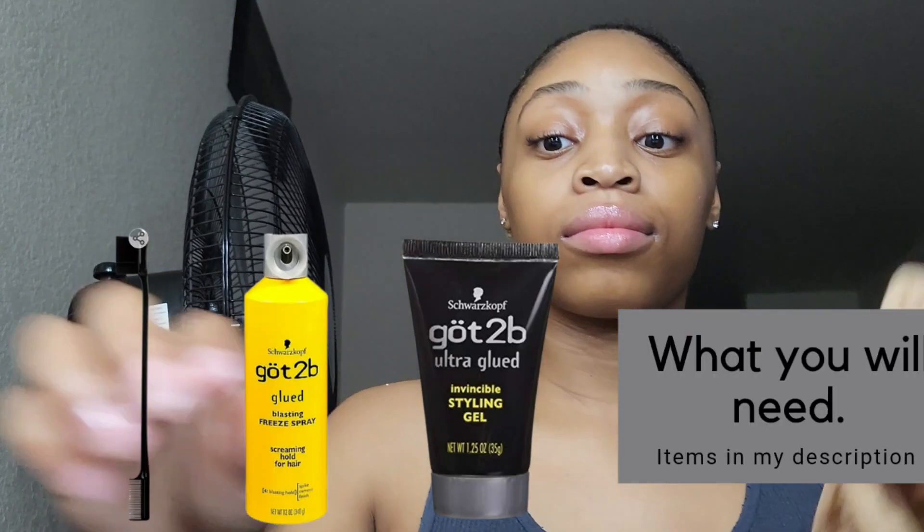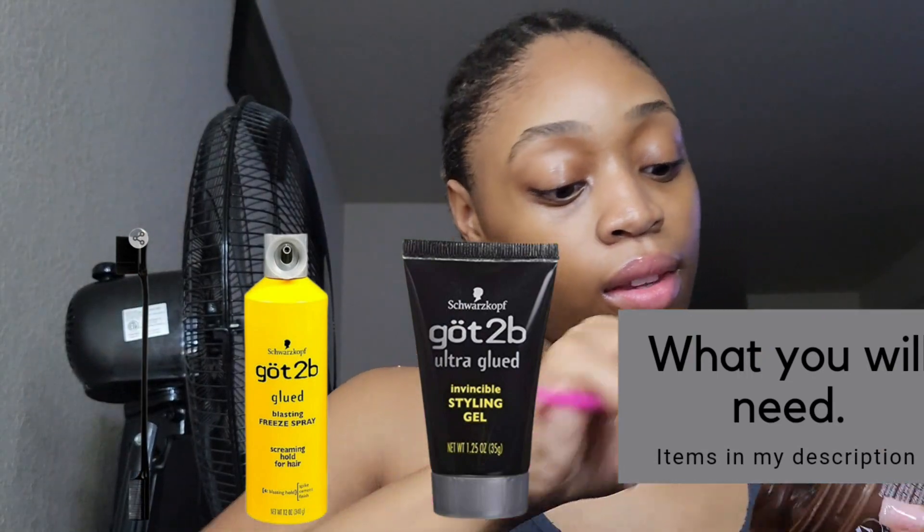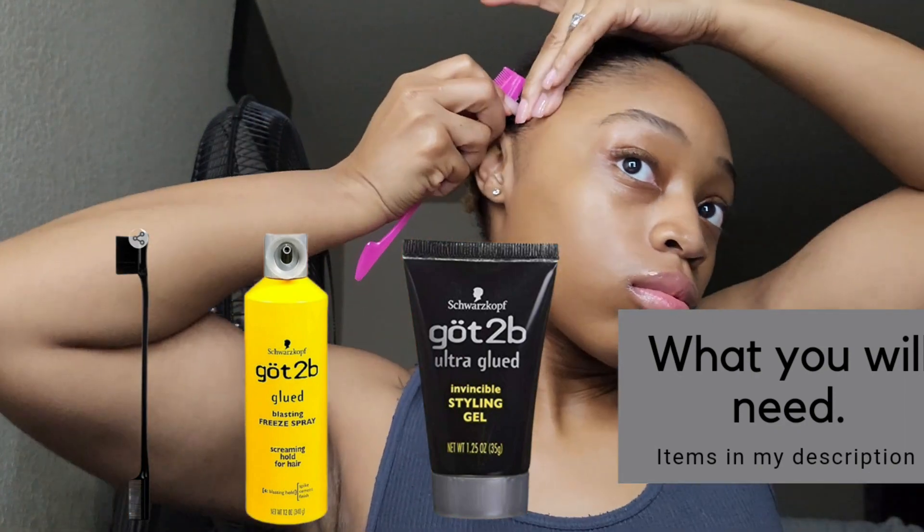Alright, let's get into this install! You're going to need an edge brush, Got2b Glue, the spray holder, and the gel. The edge brush is to comb down your edges so they're flat and seamless. You're also going to need a cap — but that's optional, some people need it, some don't. The first thing I did was spray my hair with Got2b Glue and then put the gel on. I used Ebin but I usually use Got2b Glue — it works a lot better.